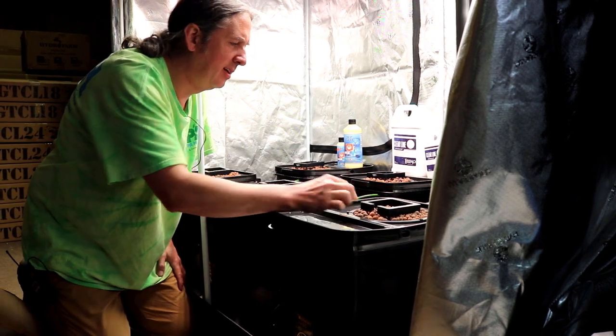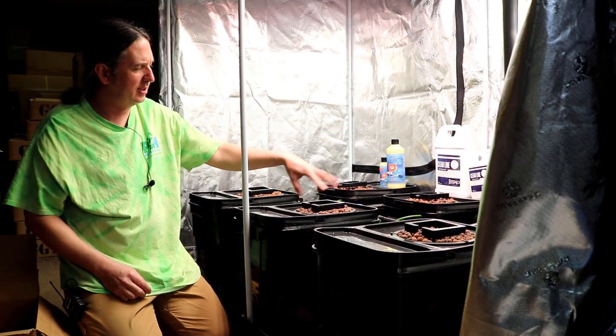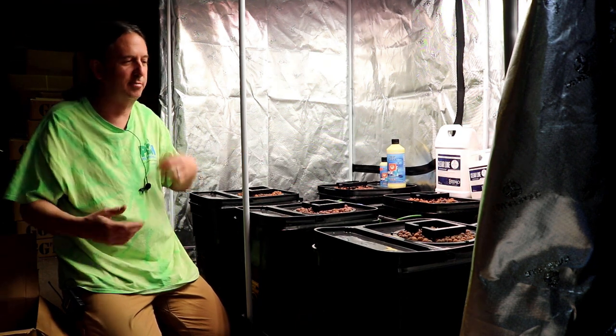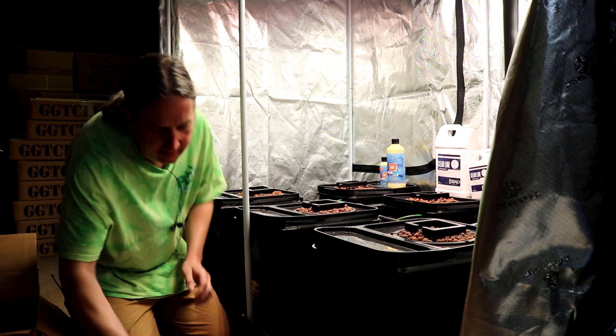During the grow, you'll see around the drip rings some white — some people will call me and be like, 'there's mold on my rocks.' It's not mold. It's just mineral salts building up. Not a big deal.